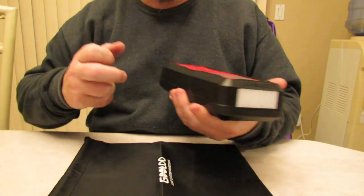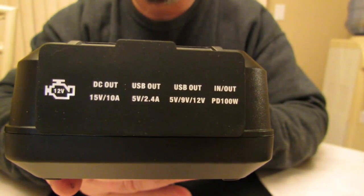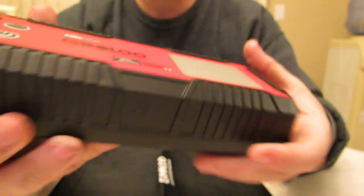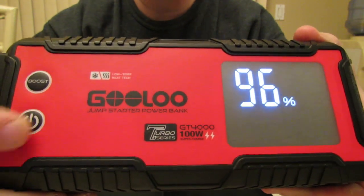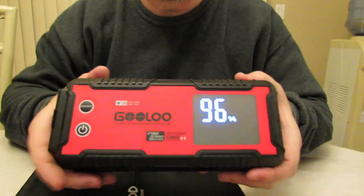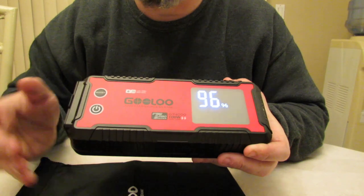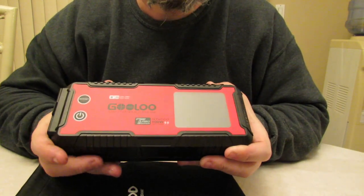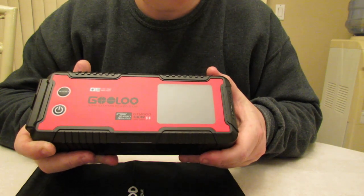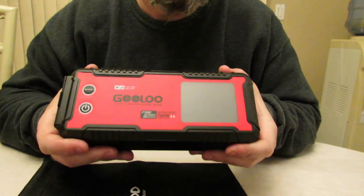You have three settings for the flashlight — 400 lumens I believe is the top brightness. These are the wire ports, the wattage, and the power button. You push and hold it for a second and it comes on. This will also display information on the screen once you jumpstart your vehicle — there'll be a 'ready' sign. And when you plug it into the car's lighter, this will tell you the voltage that the cable is charging at, which is a cool little feature.